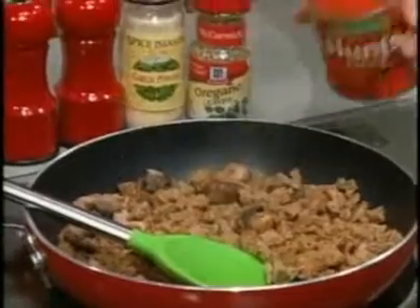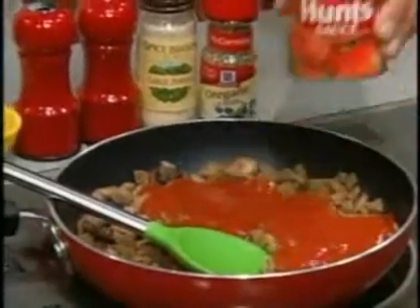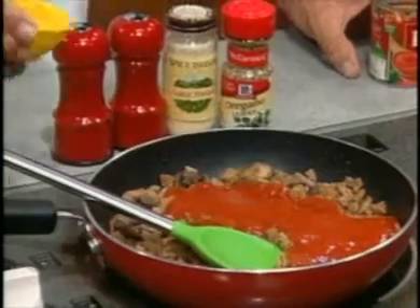You stir in a can of tomato sauce and some oregano, garlic powder, salt, and pepper.